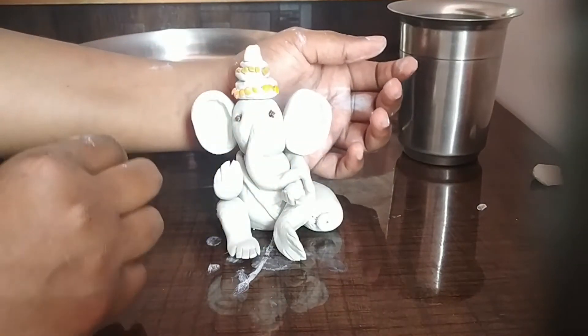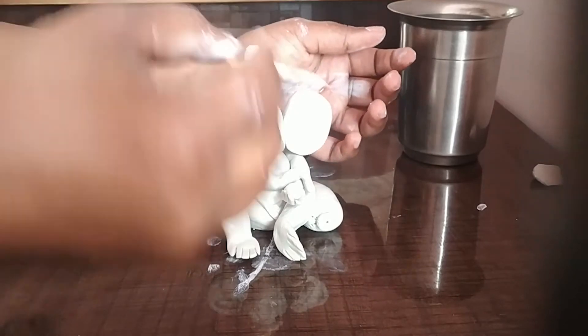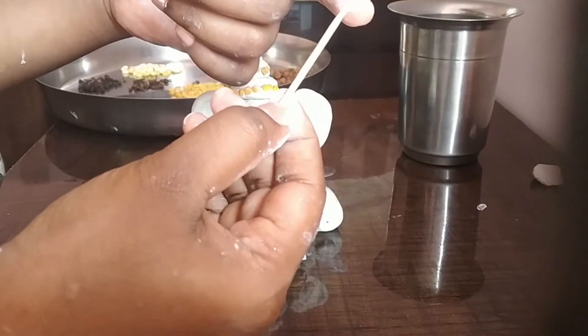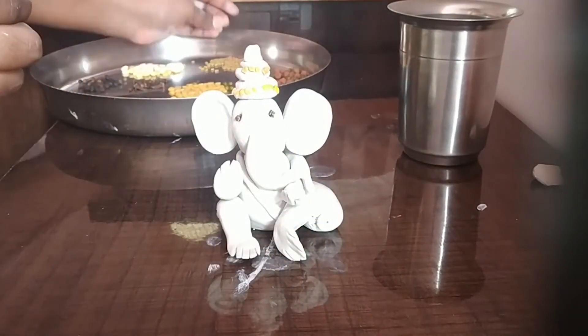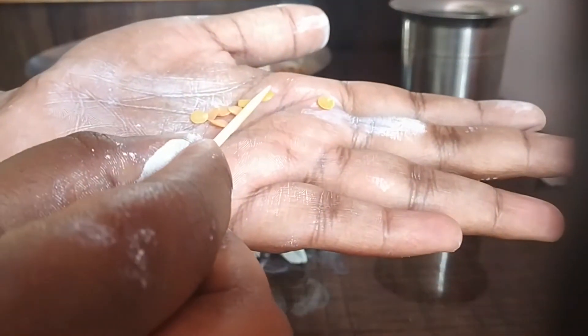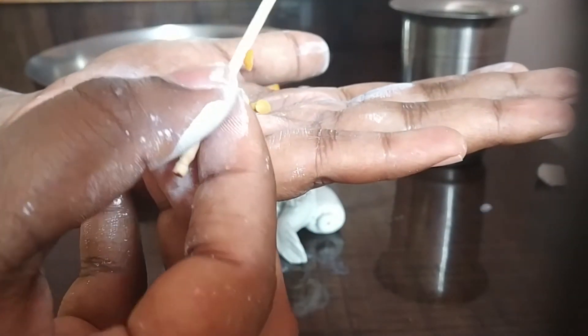Another way to pick up the pulses, in case you find it difficult with your hands, is to take a toothpick, put a little bit of glue like Fevicol, and start sticking the pulses with that. For example, I've dipped it in water and I'm touching it and it's able to stick — just with water it sticks like this. But if you use glue it will stick better.